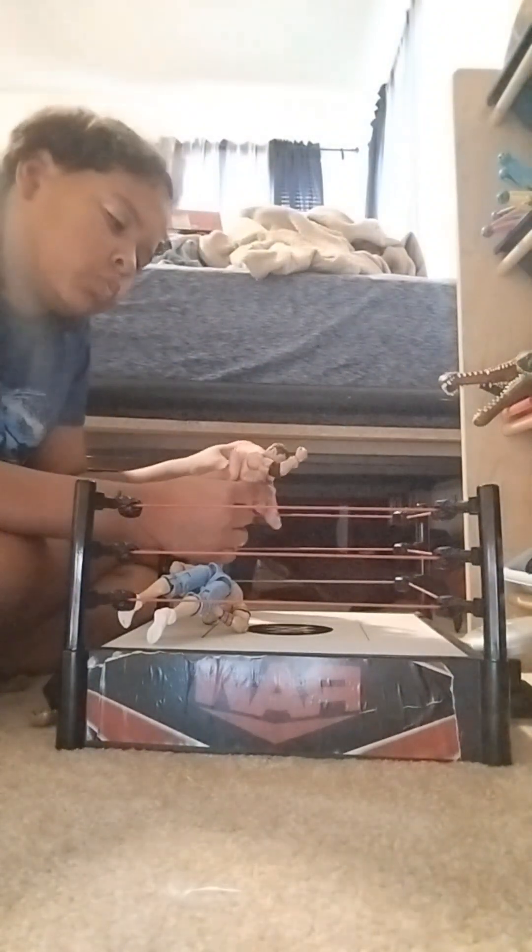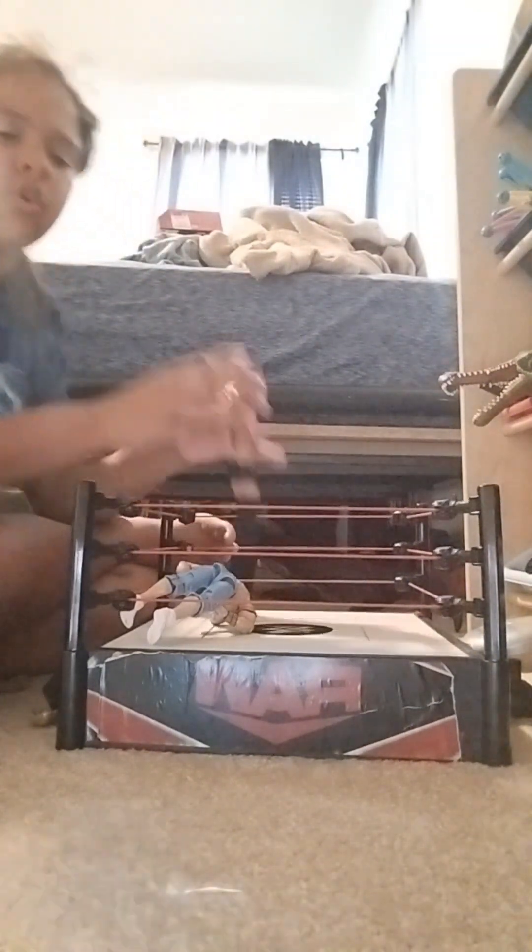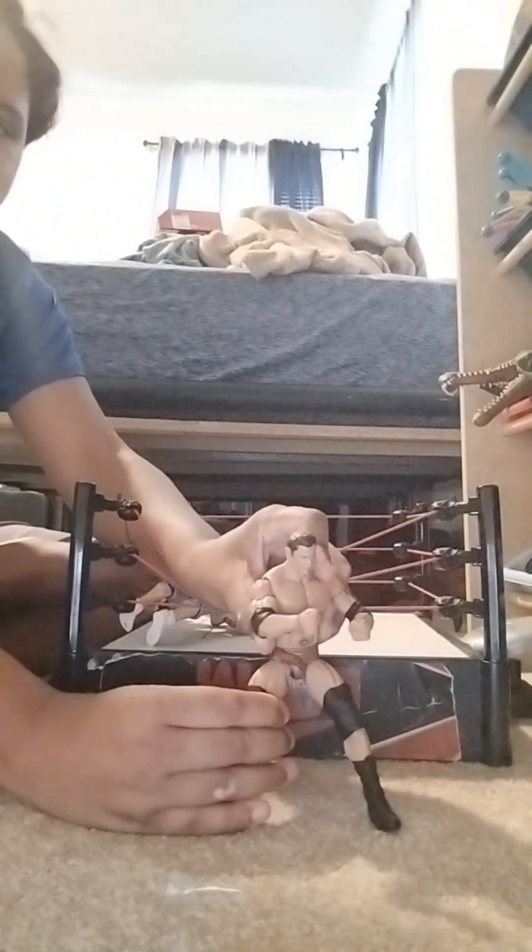Bye guys! I guess I'll have to shoot them up and spit them out — I got to have fun.